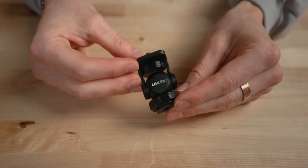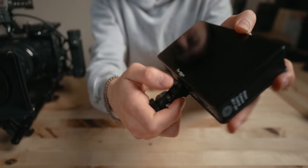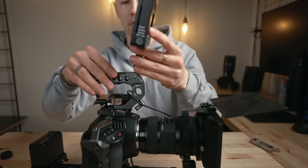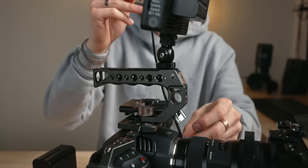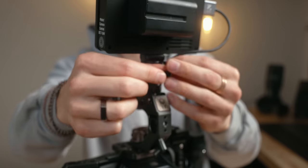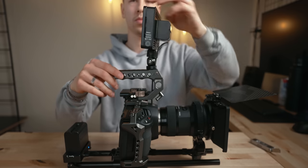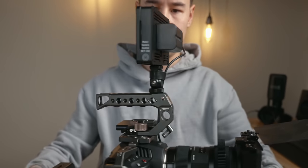The monitor mount I'm using is from U-Rig — basically a little swivel 360 monitor mount that mounts via cold shoe. SmallRig makes one, PolarPro even makes one — they're all basically the same thing, but this one matches all of the rig components nicely and has held up really well. A quick tip: I like to thread the HDMI cable through the center of the top handle, and then use a Velcro tie at the base of the monitor to take care of the extra slack. This makes for a much cleaner looking setup while still leaving plenty of room to swivel the monitor 180 degrees.